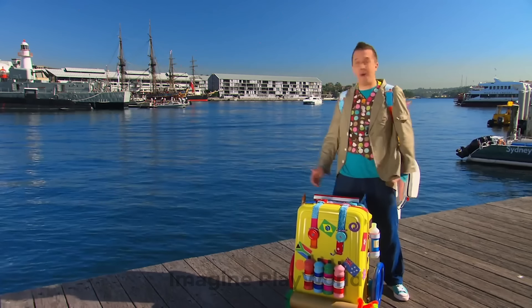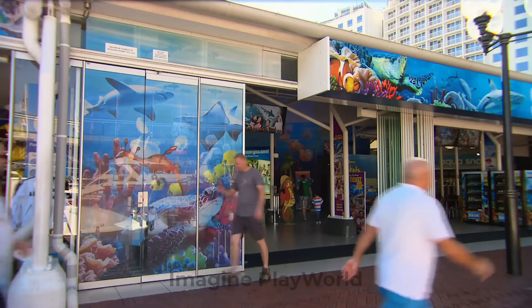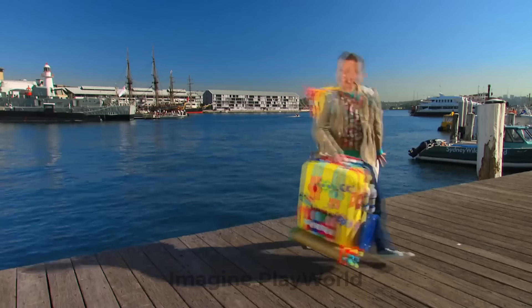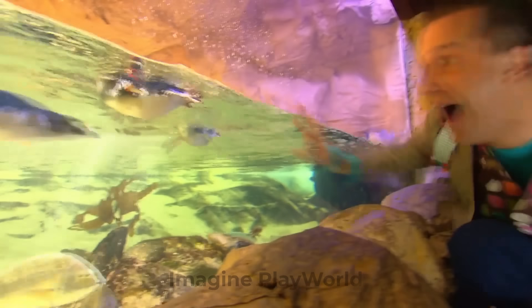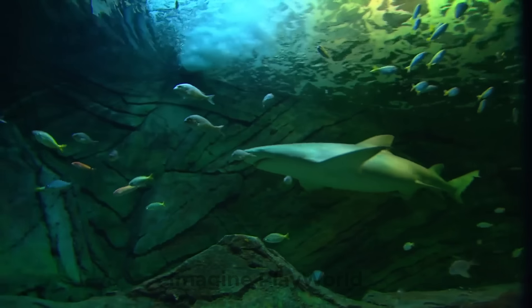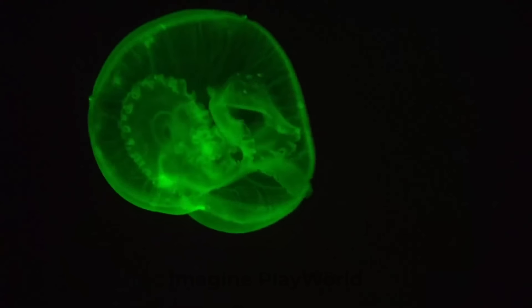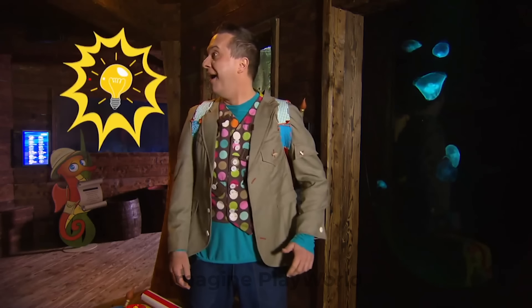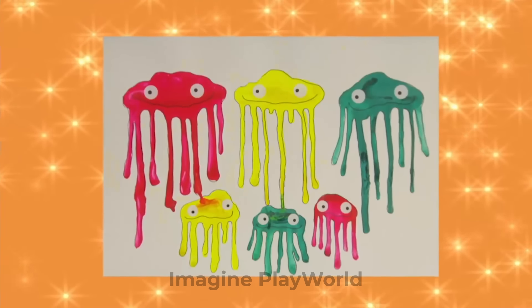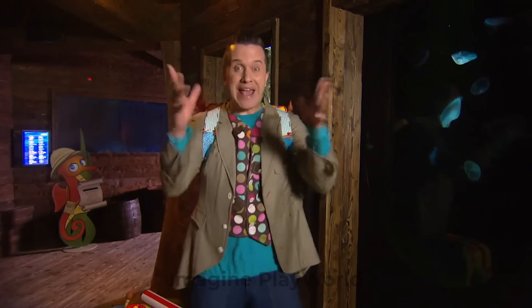Oh brilliant — we're in Australia! And look, there's an aquarium. It'll be full of lots of creatures that live under the sea. Let's have a look. Look at all the jellyfish — wibbly, wobbly and wonderful. And they've just given me a great idea. Let's try something. Try making this delightfully drippy jellyfish family. Let's make it!